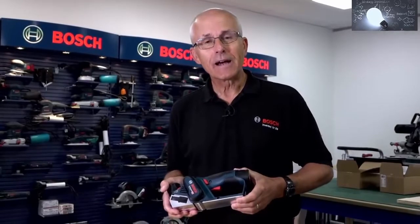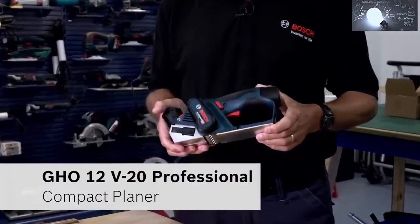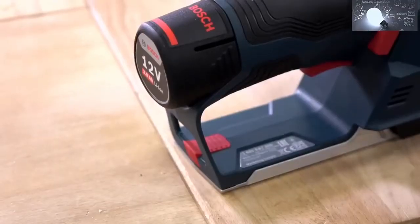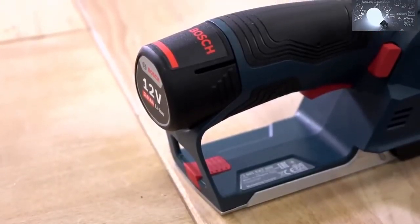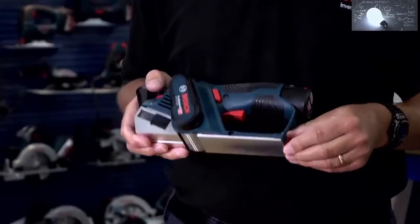Hello, I'm Eric from Bosch. I'd like to give you a brief overview of the all-new GHO 12V-20 12V Professional Cordless Planer. It's 100% compatible with 12V and 10.8V battery systems. It has a 56mm reversible blade, and there's a spare one in the back of the unit.